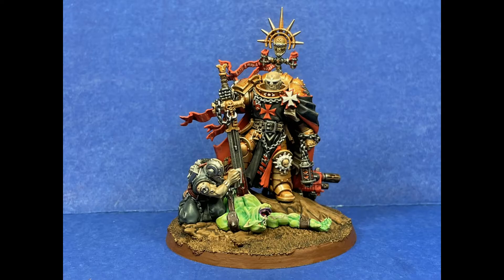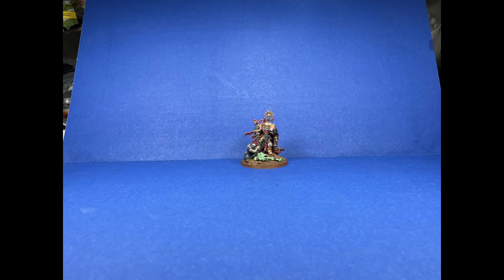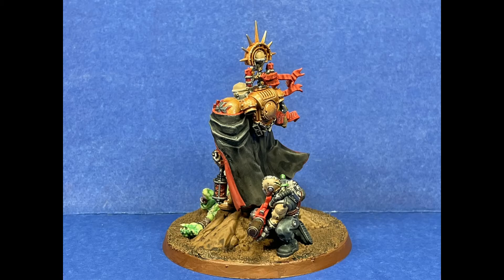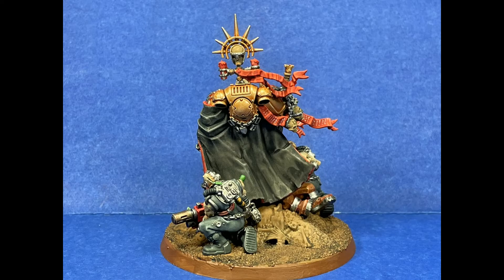It didn't take that much time in reality, even though it's been quite a while since my last video. It's just simple - it's Christmas time and I'm goofing off. More to come soon enough. Like the video if you like it, share it if you want to share it. I'm tired. Merry Christmas, y'all. Have some fun.